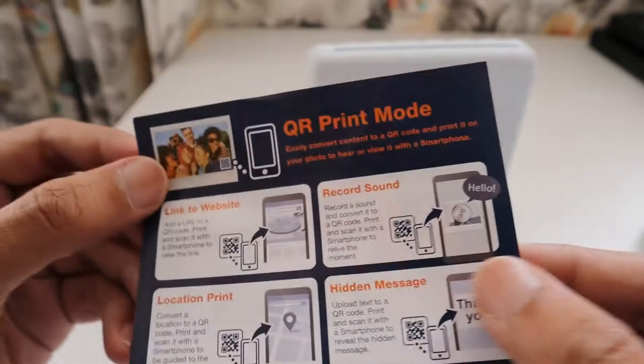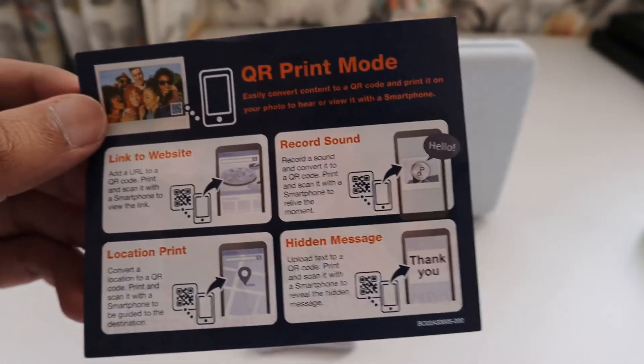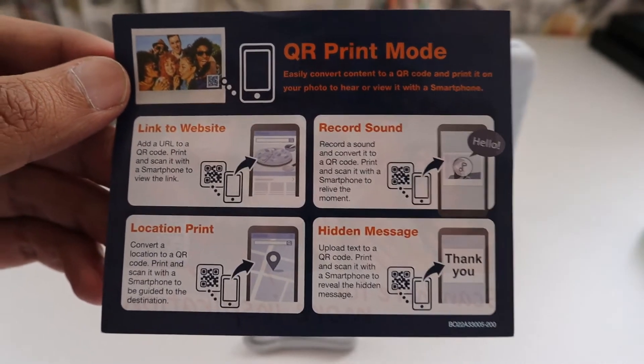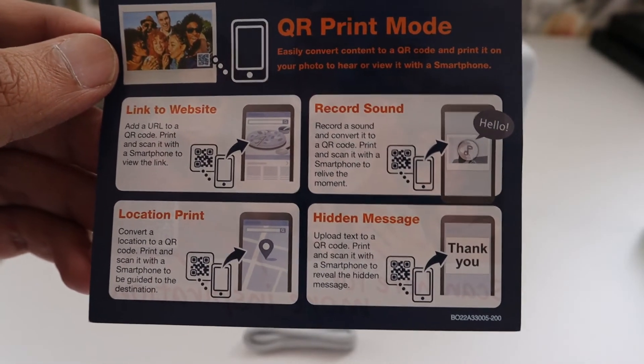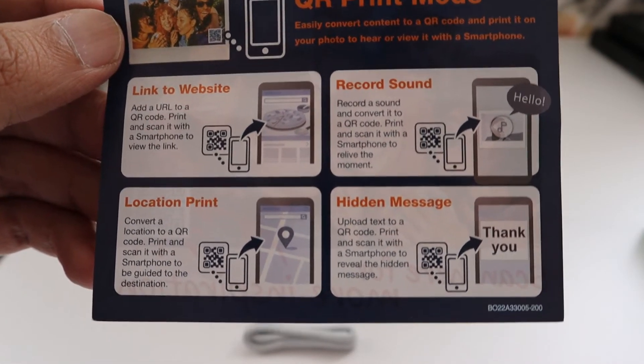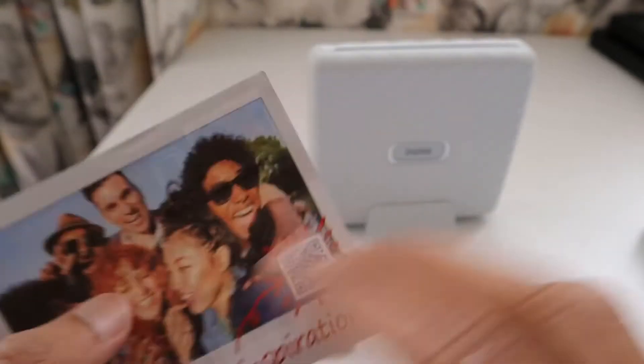The guide explains the features of QR print mode: it can be a link to a website, you can record your sound, give your location, or send a hidden message. That's a really nice feature.